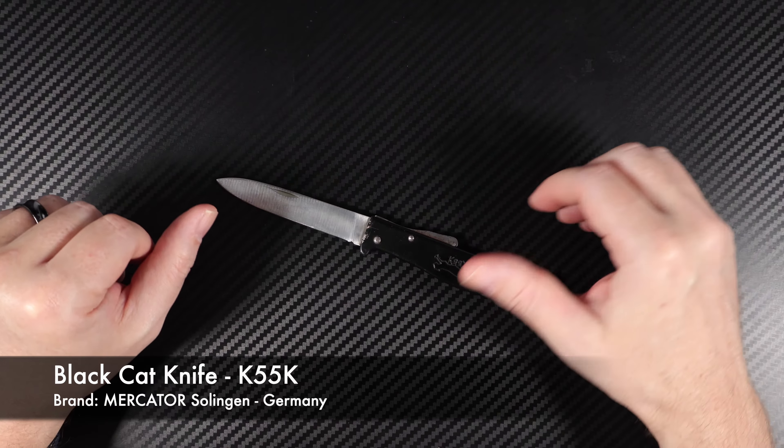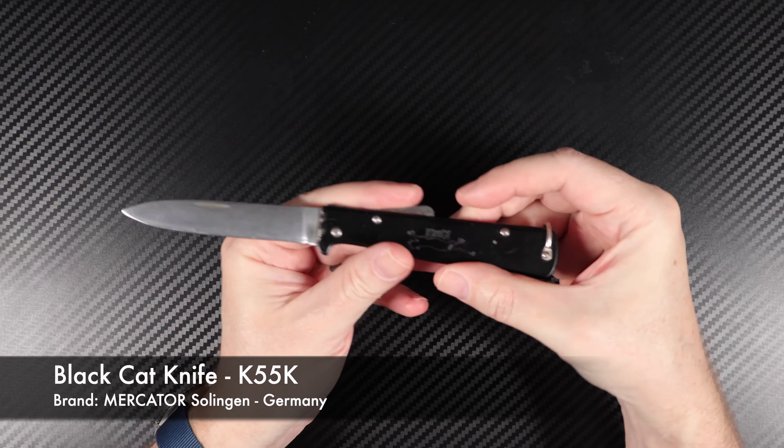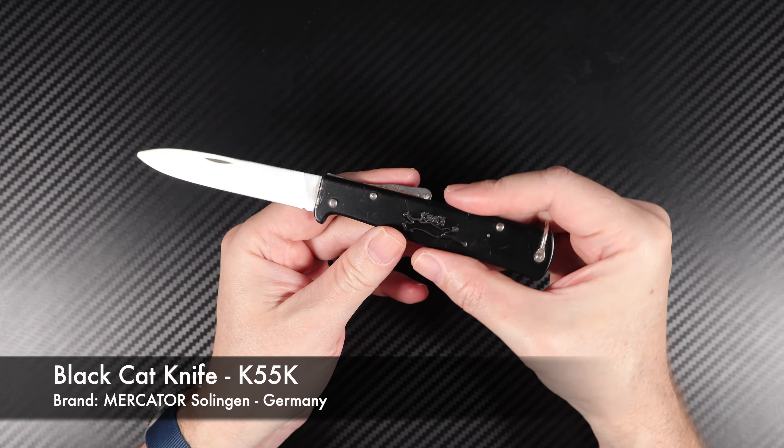This is Tom Rush, Rush Reviews, and I'd like to show you today the Mercator Black Cat Knife K55K.